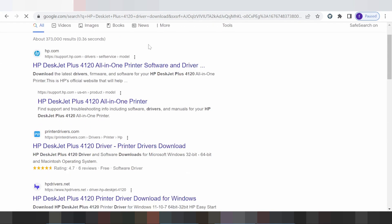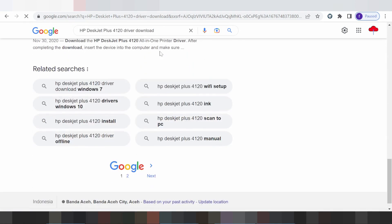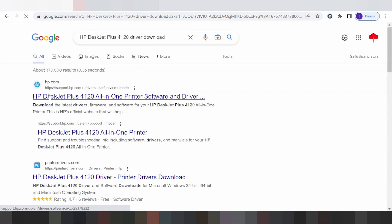I have searched the official website for you. The official website is safe, not a virus, and easy to download from. On the official website you click here for the XP-J Plus, and here for the all-in-one printer.